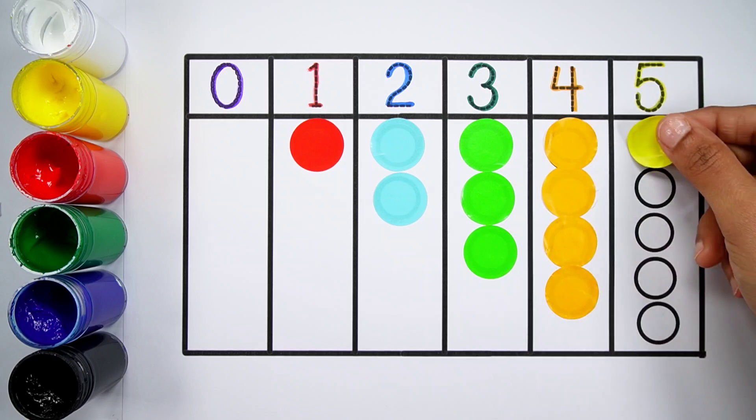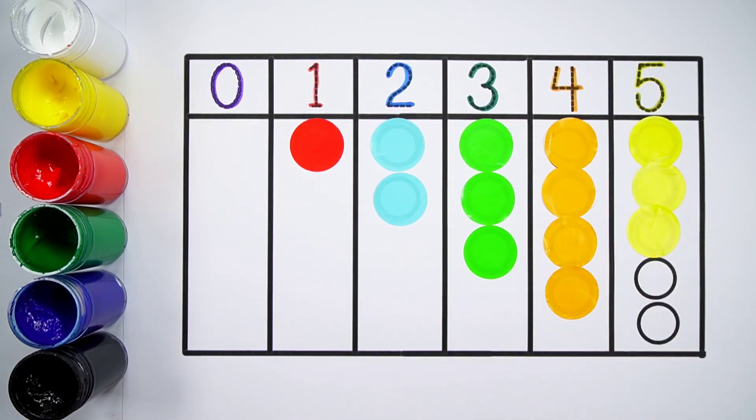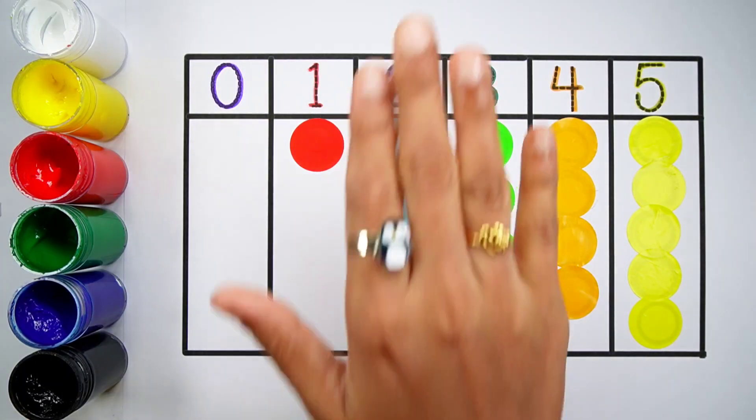Number five. One, two, three, four, five. Five balls. Thank you so much for watching! Don't forget to like and subscribe. See you in the next video. Bye!